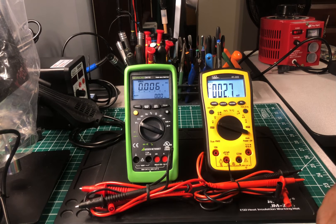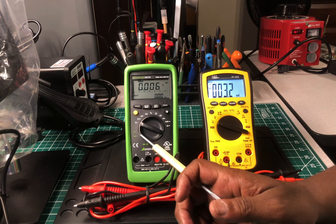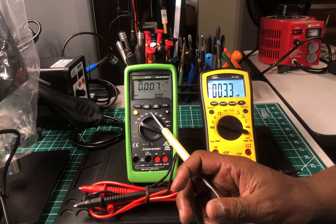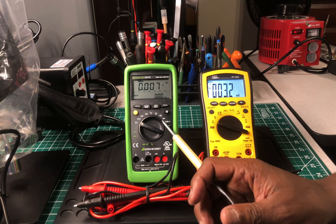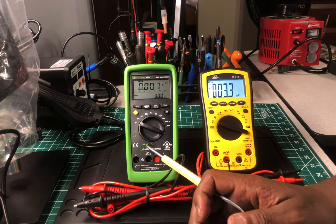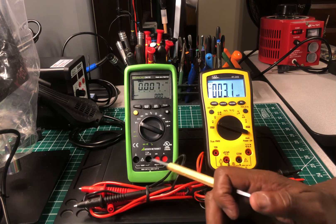The Gossin's function dial goes: milliamps, amps, voltage AC, voltage DC, off, hertz, Celsius temperature, resistance, capacitance, off, milliamps DC, amps DC. It also has diode, continuity, and temperature in Fahrenheit.